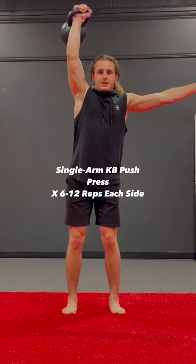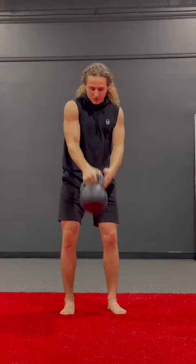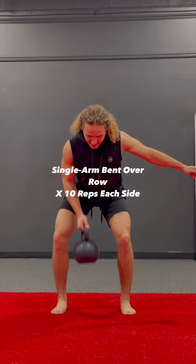Next we have single arm kettlebell push press. Depending on the weight you're using, go anywhere from 6 to 12 reps each side. Make sure you're pushing all the way up into full extension with that shoulder.